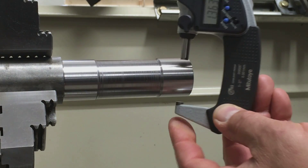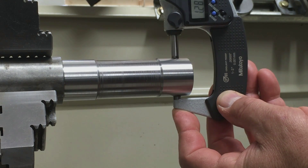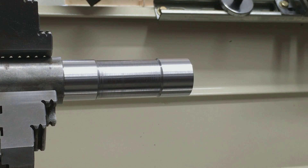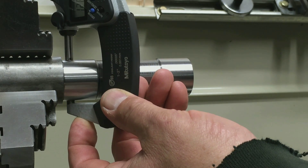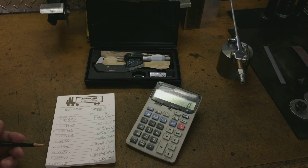Okay, now we take our measurement and transfer it over to a piece of paper. That's the tailstock measurement, and then we're gonna have our headstock measurement. Then you record your findings.